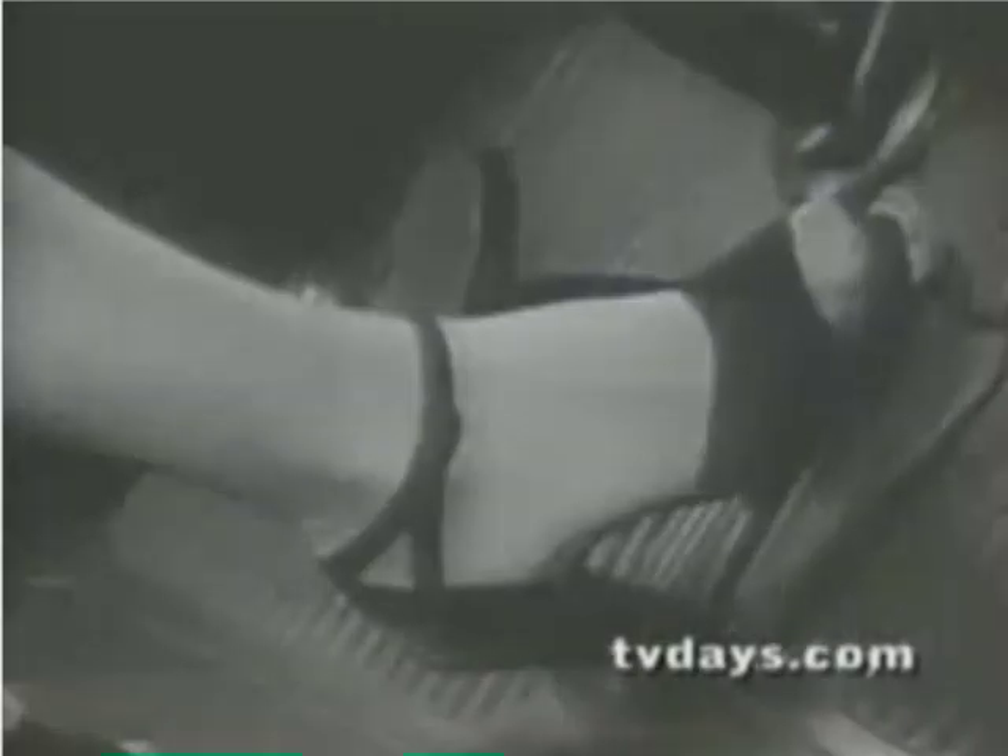But in a smart new Oldsmobile, just step on the gas and go — the no-clutch, no-shift Hydra-Matic.